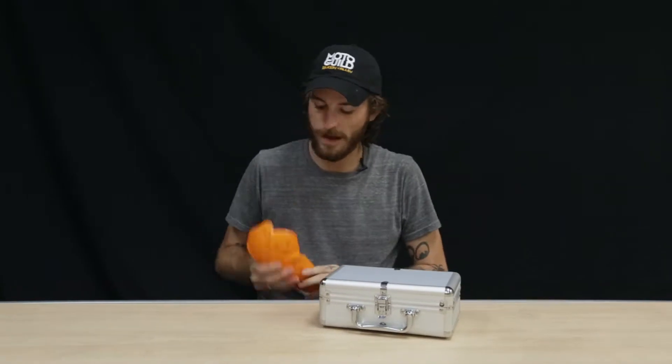Hey guys, Morgan Gales here with a rad demo kit from D3O Impact Protective Armor. I normally wear their impact armor — it's available in some of the higher-end moto gear or as replacement armor for whatever you like to wear. I tend to take some stuff out and replace it just because it's nice and really comfortable.